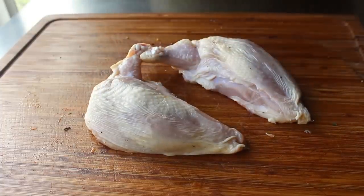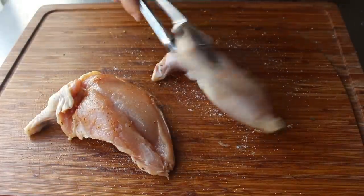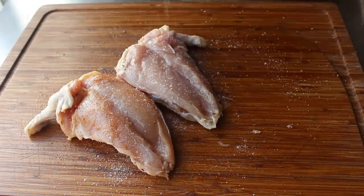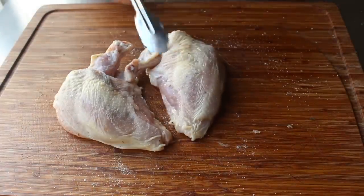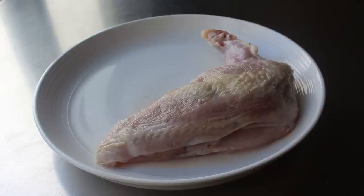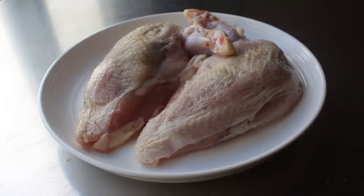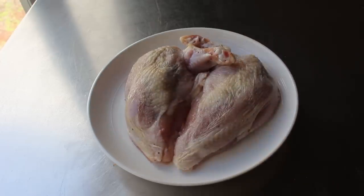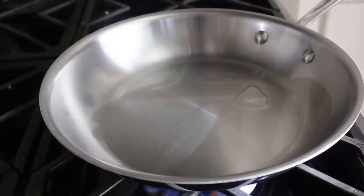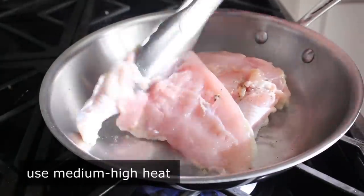Once we've successfully slid that piece of meat under the skin, we'll finish off the seasoning by applying a generous sprinkling of kosher salt on both sides. At which point our airline chicken breasts are ready to cook — or we could wrap them up and pop them in the fridge for later. This is definitely something you can prep ahead of time. When you put two of these together, they do look like a heart. I'll go ahead and cook a couple in a pan set over medium-high heat with a little bit of olive oil, starting with the skin side down.